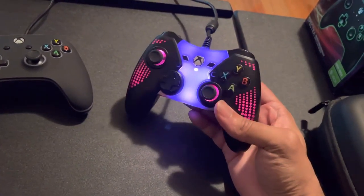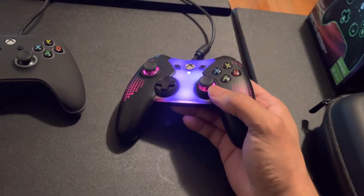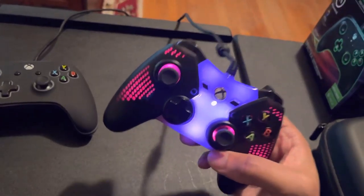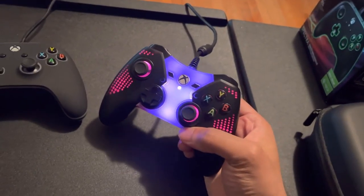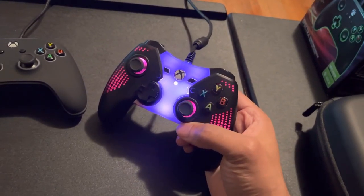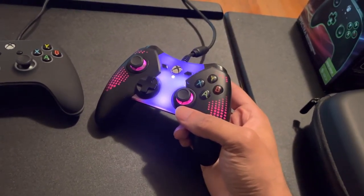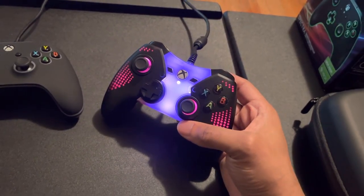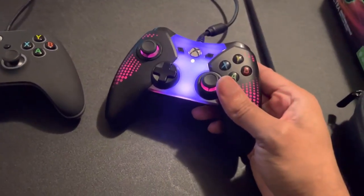If you come across this pad, it is perfect — perfect for games like Mortal Kombat. Very precise inputs, much like the official Xbox controllers. Thank you for watching.